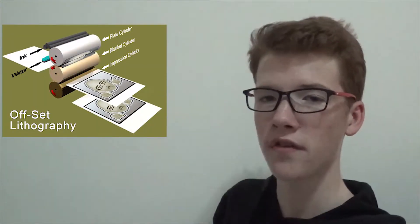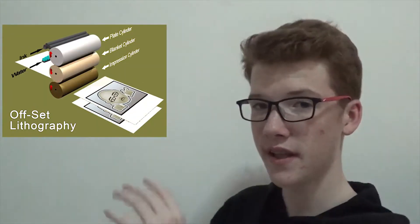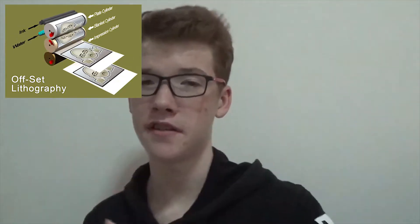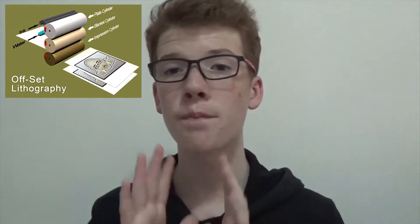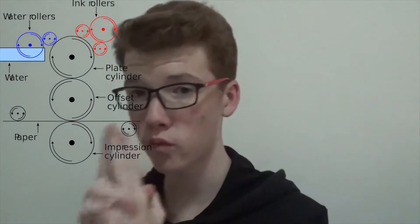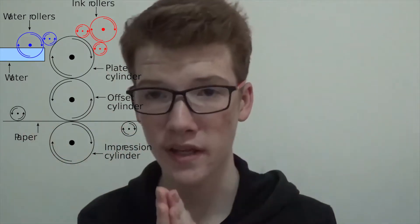So the first thing is: what is offset lithography? Here's a little image of offset lithography, and you can see it shows rollers. Every printing process uses rollers, where the ink is either transferred to the roller or something like that. Offset lithography uses the basic principle that ink and water do not mix.